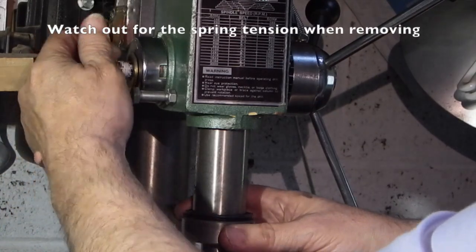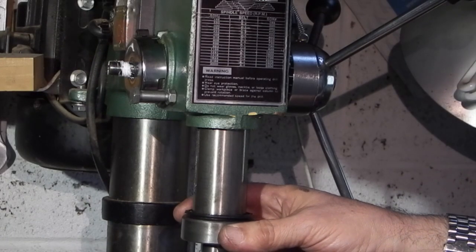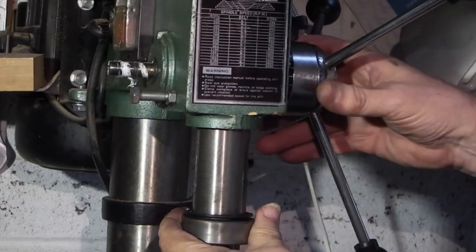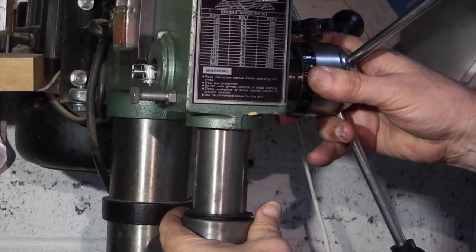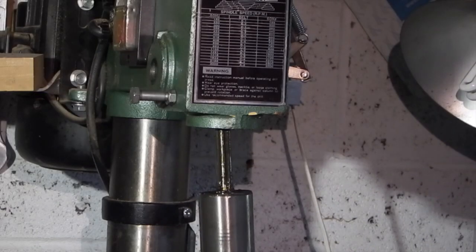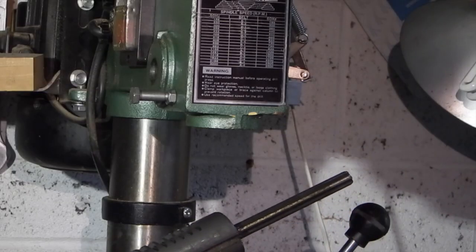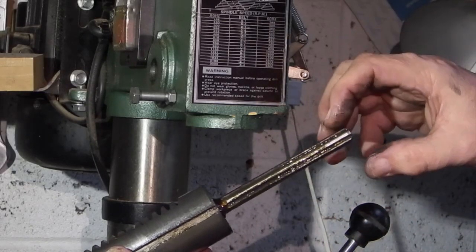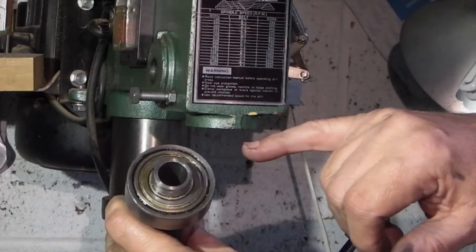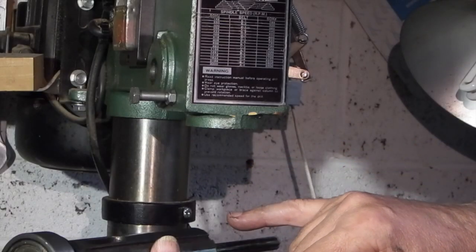To remove the spindle: undo this nut on this side, remove your washer, take off the spring housing, then on this machine I can pull the handle and the gear out in one go. Hold the spindle because there's nothing to hold it from falling out. That's the spindle — this part goes through the pulley at the top of the machine and the drive comes through the spline on there. There's a bearing in this end and a bearing in this end.